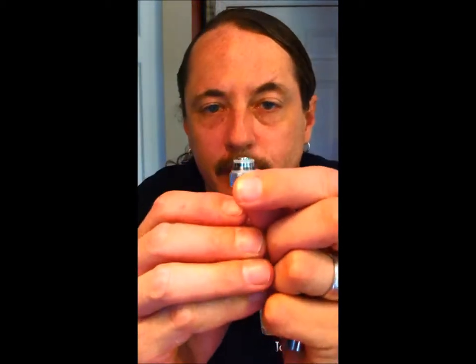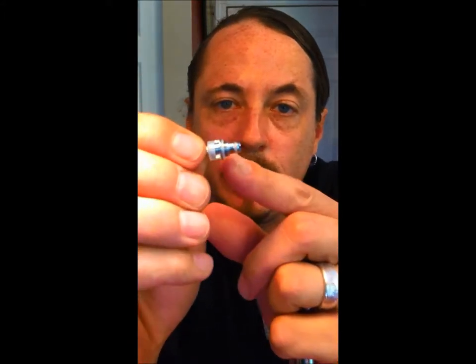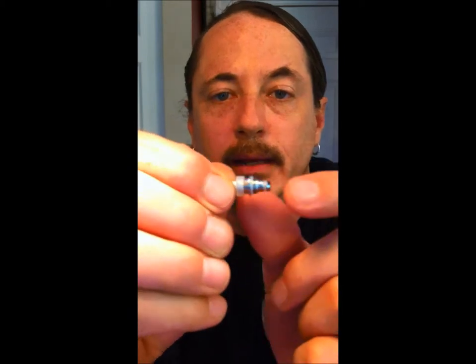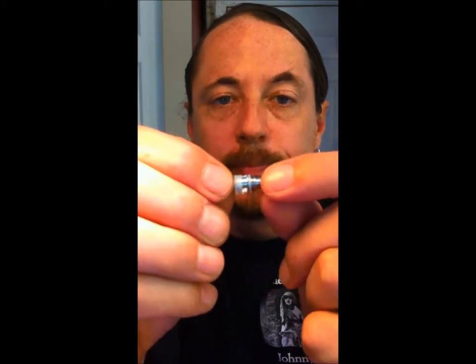With the T3S, you have a tank body, a base with two separate o-rings, and your coil. On the coil there's also an o-ring, and make sure the wick material in there fully fills that square. If you have gaps in there, it's time to get yourself a new coil.